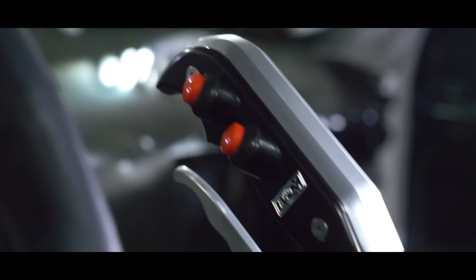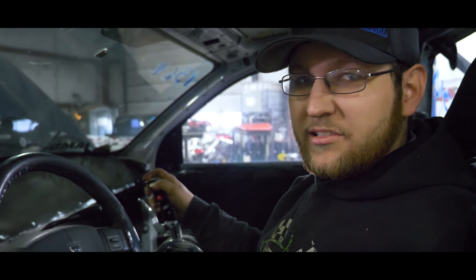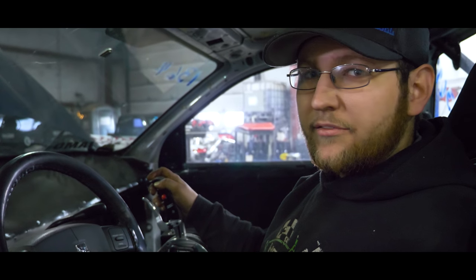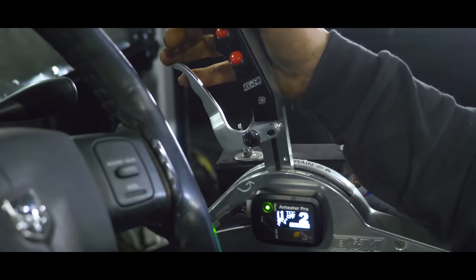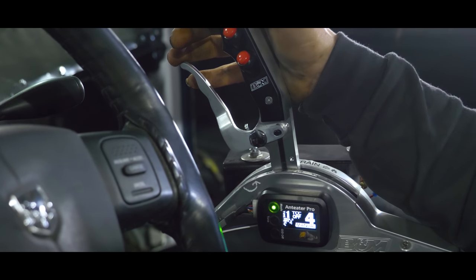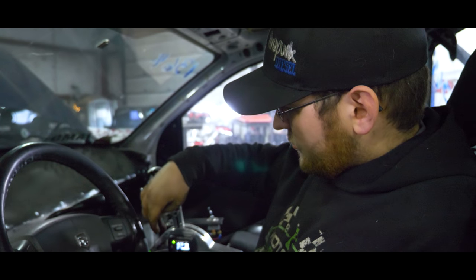We installed tap shift buttons on Tyler Pushay's ratchet shifter to allow manual gear selection while driving. If he's on the dyno it gives him the option of picking his own gear whenever he wants. We're also able to put it into auto mode and go racing.